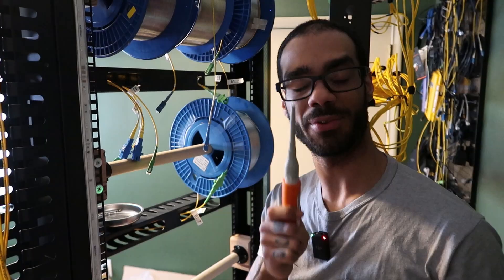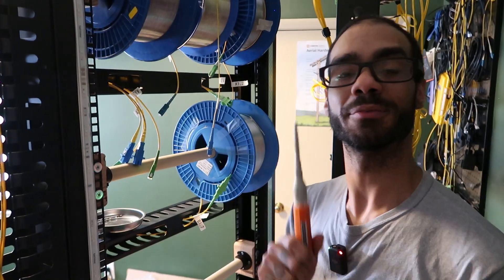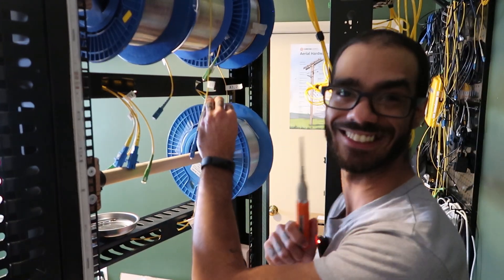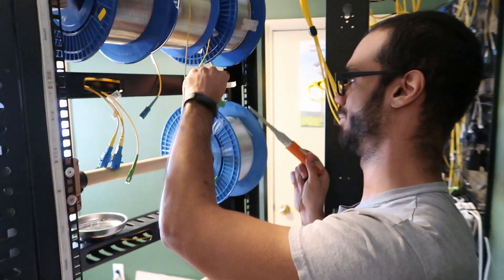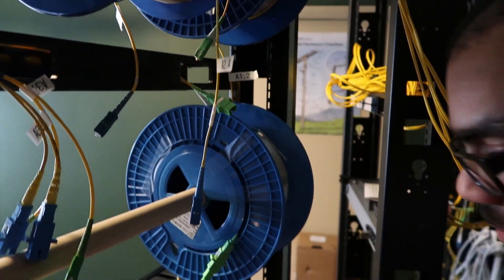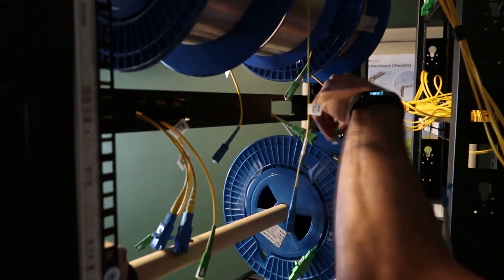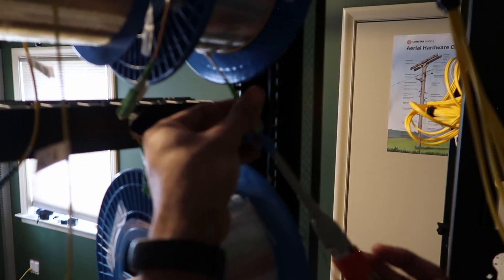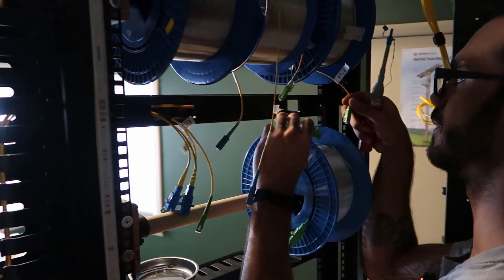Every time you unplug or plug it back in, you have to clean the ferrule and the adapter piece — the simple fact that dust and dirt is one of the leading causes of fiber outages and downs. It's a good thing to get into the habit of: any install, anything that you do, you want to make sure that it's completely 100% good to go. Take the tip of the ferrule into your cleaner and give it a nice gentle push. Once you hear that ripping sound, you know it did its job.